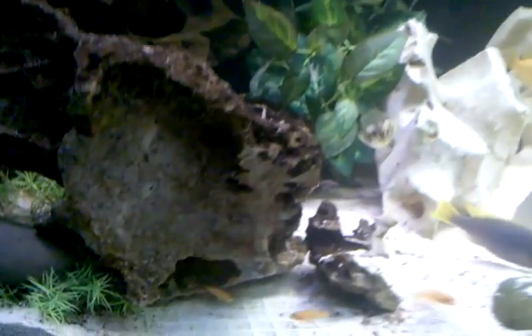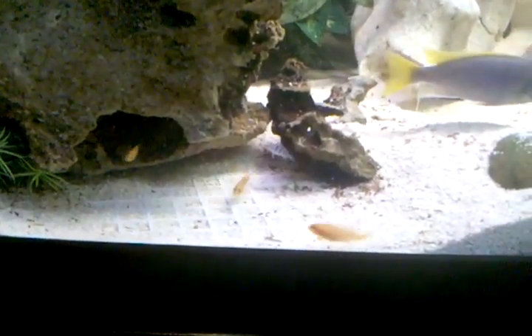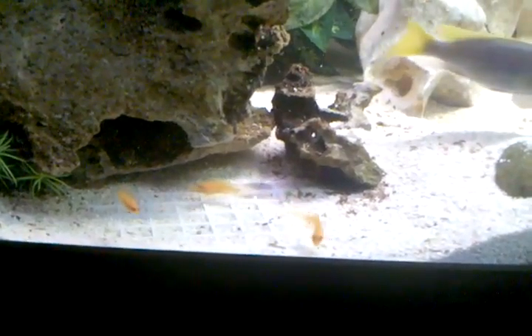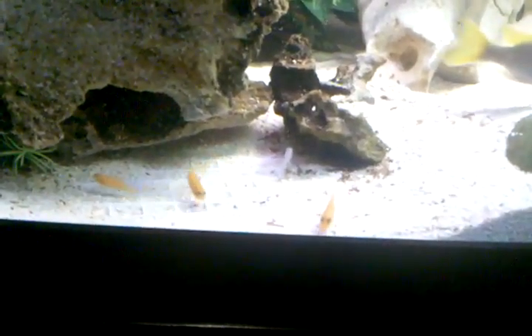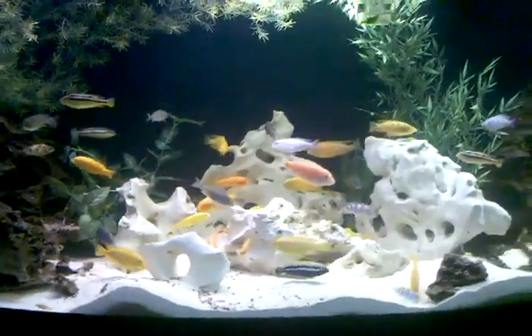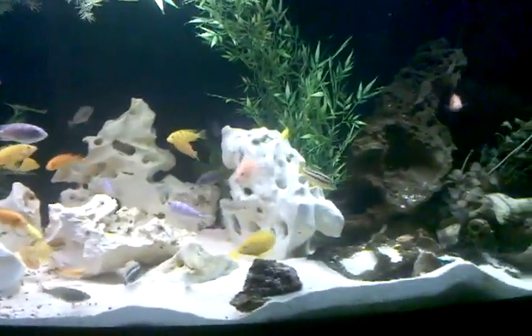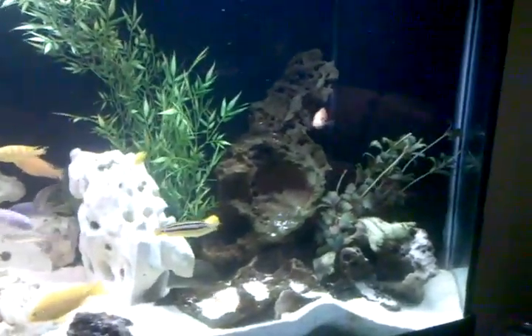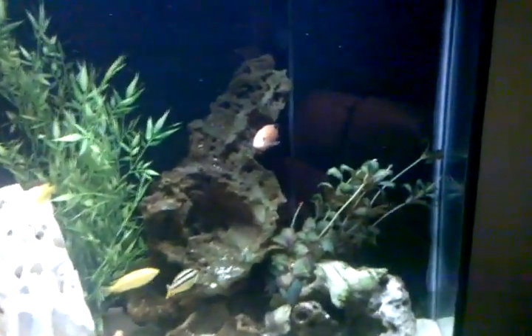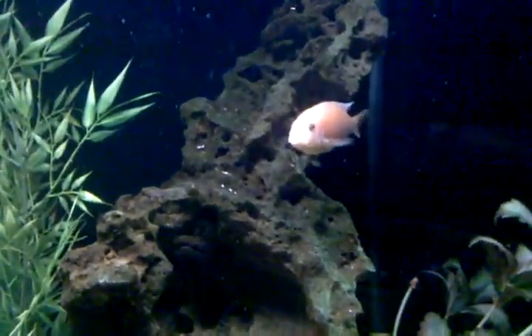Maybe the babies are some of my fish that have been hatched inside the tank here — down here at the bottom, eating some.